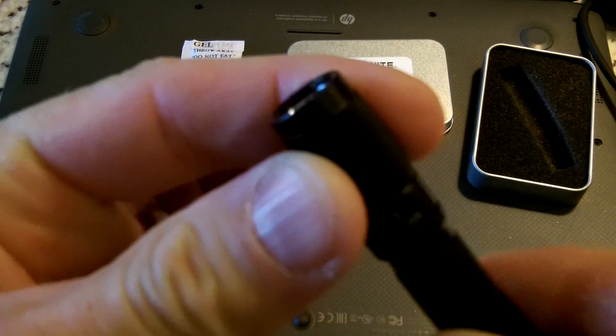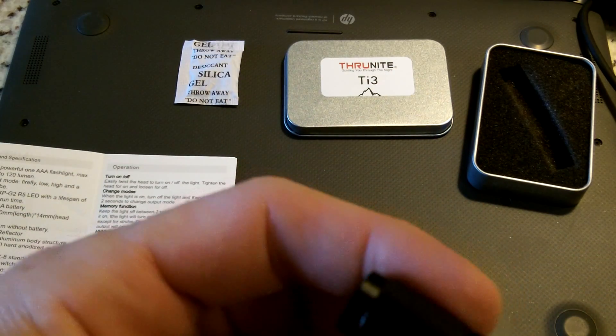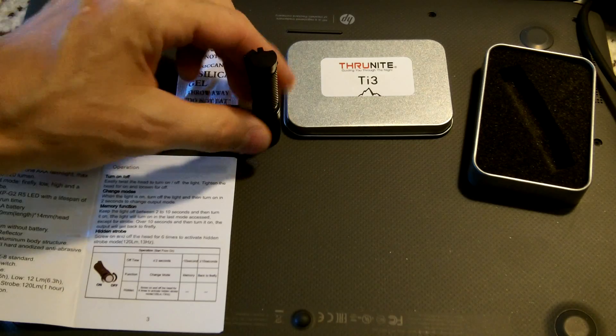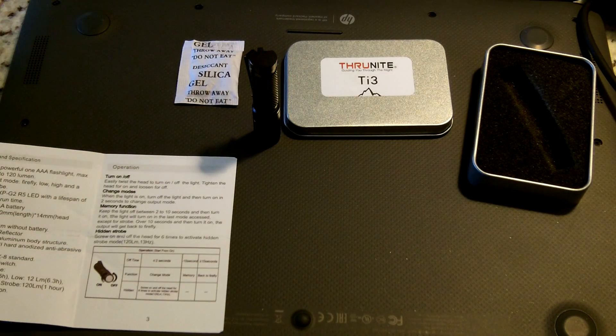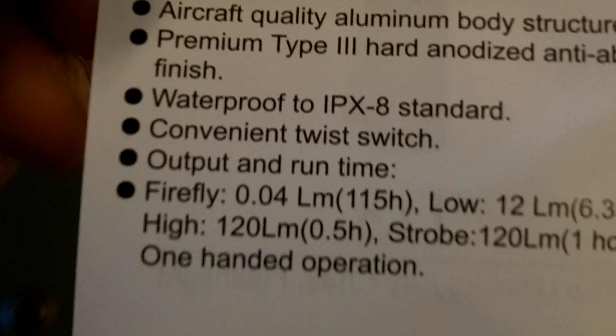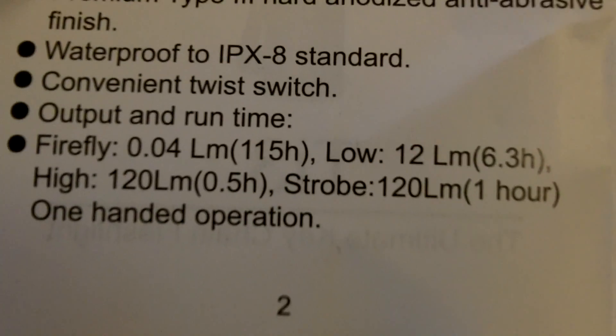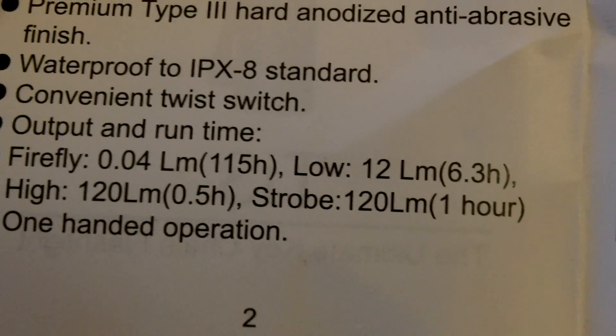This light operates on a twist — you twist the head to run it. Output and run time: in firefly mode, 0.04 lumens running for 115 hours; in low mode, 12 lumens at 6.3 hours; in high mode, 120 lumens at 0.5 hours; and the strobe mode gives 120 lumens for one hour with one-handed operation.